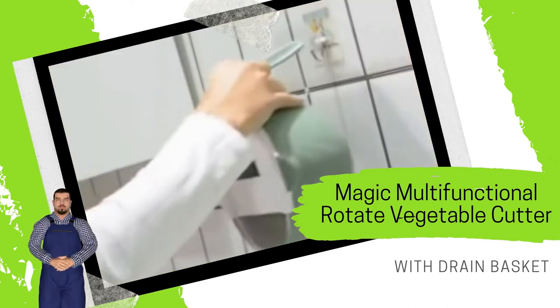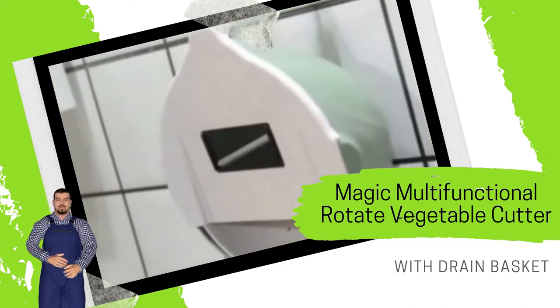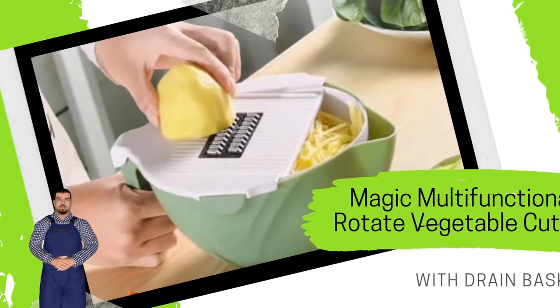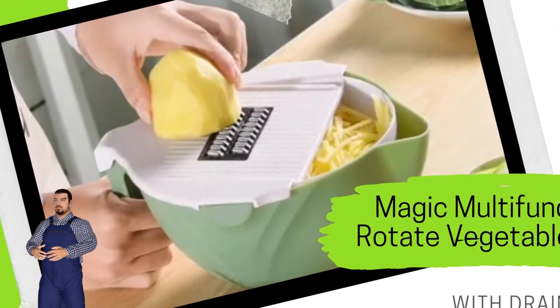Specifications: Material — food grade PP. Product color as shown. Size: 27 by 12.5 centimeters, or 10.63 by 4.93 inches. Packaging: box packing.